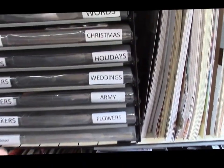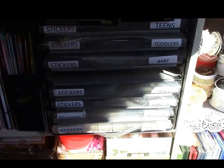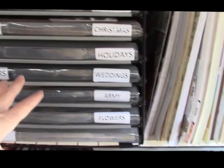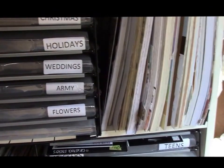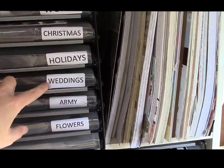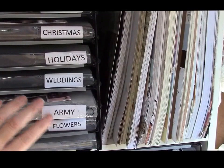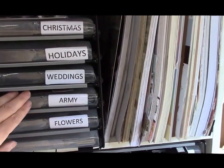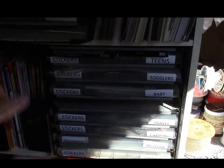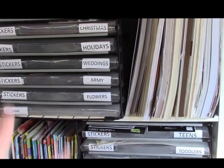So these are where I store my stickers. Both of these shelves have these papers on them, and I just organized it by what it is — like holidays and weddings, and the army one is really army, air force, and USA kind of things. But that's all I did. I have two stacks, and that's how I keep my stickers, and I'm telling you, it is awesome having them that way.